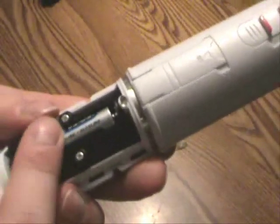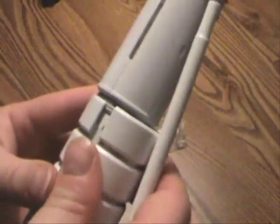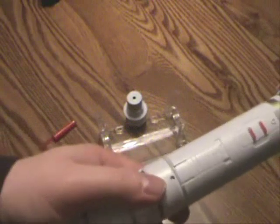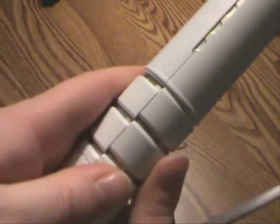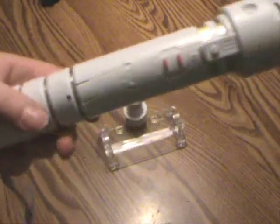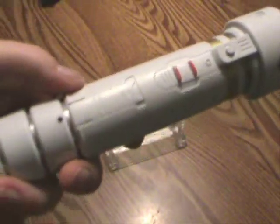I believe they're all the same — AAA — but I'm not positive on that. Anyway, you push it back in like so, and slide it down until it clicks. And that's how you install the batteries.